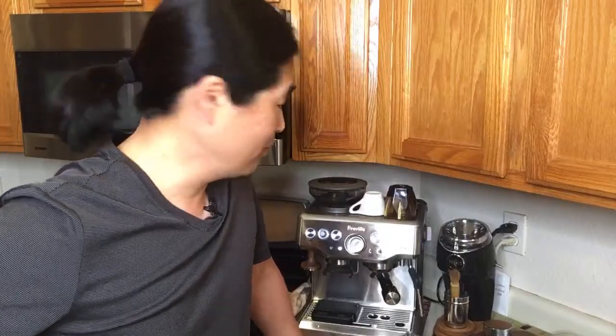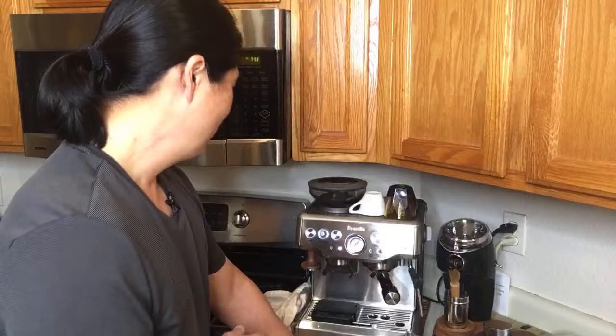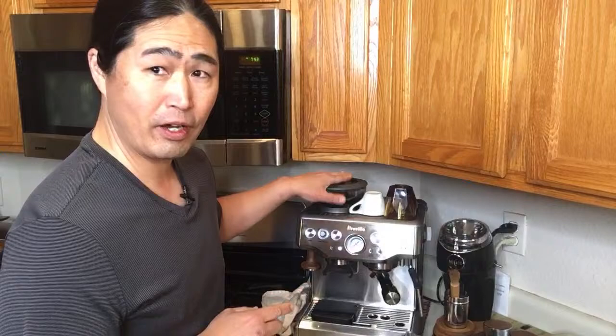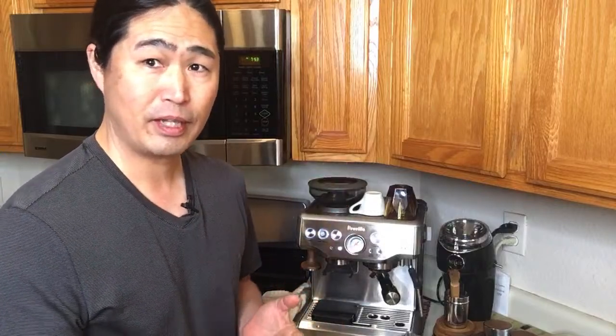Linda asks if she can do it with a Bravo grinder — yes, you can use any grinder; the Bravo works just fine. You don't have to use a third-wave water setup. But Linda, if you're using third wave water, try the pour-over method with your V60 first. Do not use your V60 with the built-in grinder — I tried it and it failed miserably. Definitely wait for your hand grinder for the pour-over method.